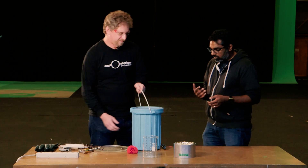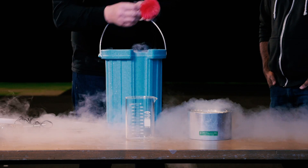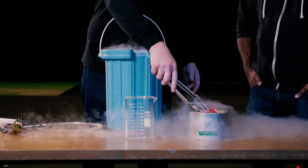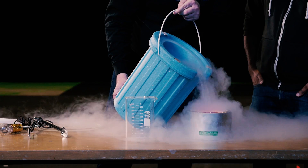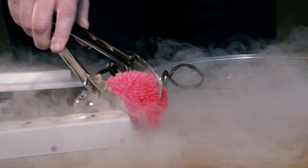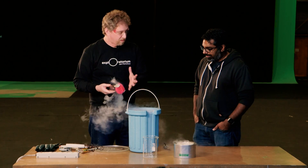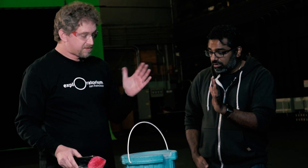A classic thing people do with liquid nitrogen is freeze rubber and plastic to discover that they get brittle. We'll put a little nitrogen in here and then put in this koosh ball. We're going to pour a little on top just to make sure it's fully frozen. That koosh ball has lost all of its koosh life — it doesn't do the bouncy thing anymore. That's because the rubber, which was able to stretch and move around, is now frozen in place. Given enough time, it'll return to normal.